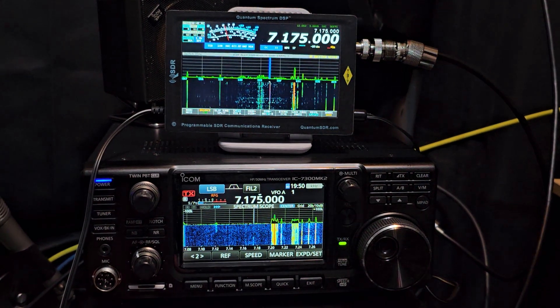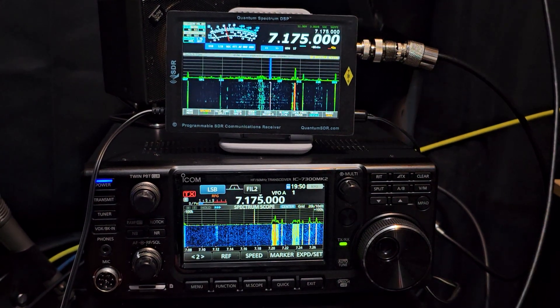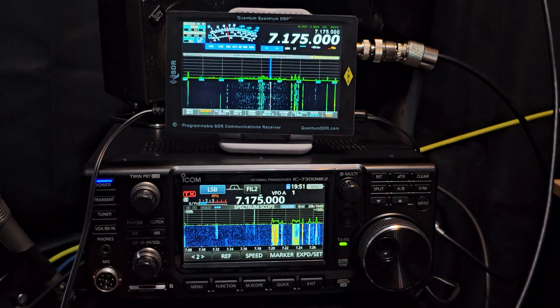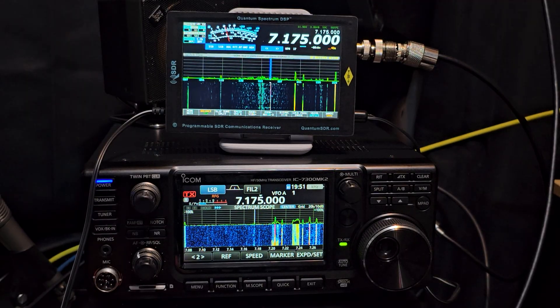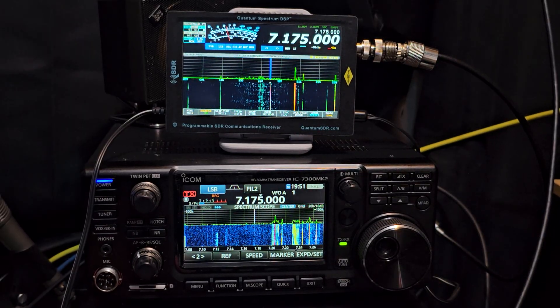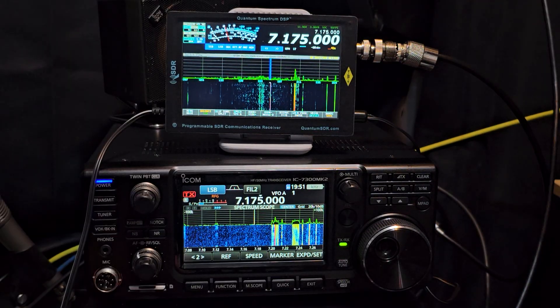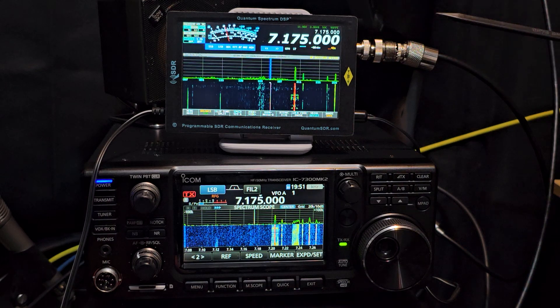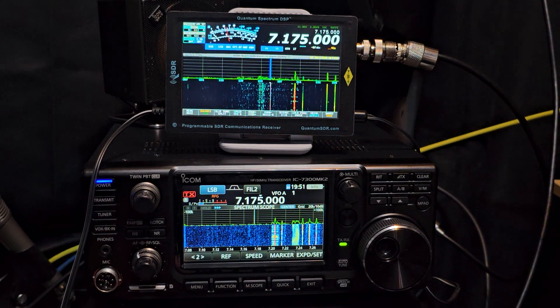Above we have the Quantum Spectrum SDR. I normally use it with my Zygu G90 because that has a very small screen, and obviously this connected gives you a touchscreen and a nice signal meter. But because the ICOM 7300 Mark II model has a receive antenna but also an output from the receive, we can feed an SDR. The Quantum Spectrum is perfect because it's not only an interface for a radio like the G90, but it can also be a standalone receiver and will allow an RF input.